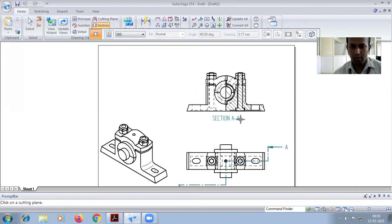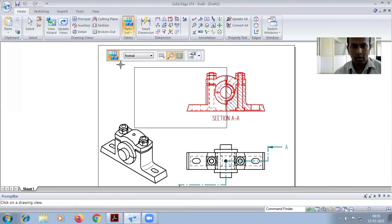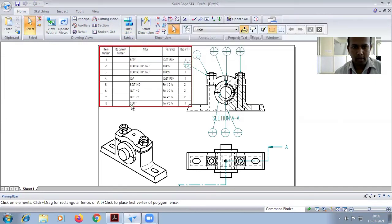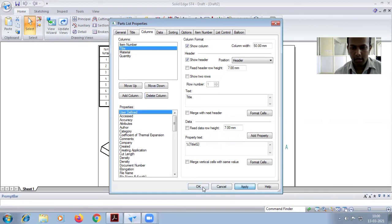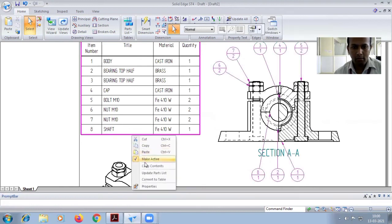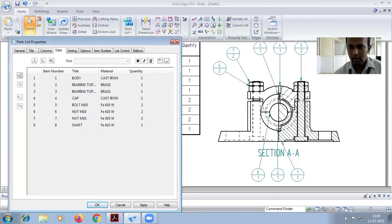Move upwards — the section view of the plumber block will appear. Go for part library, select the part list, and click the diagram anywhere to fix it. In properties, the document number column is not required — delete column and apply. The part list shows: body, bearing top half, bearing bottom half.